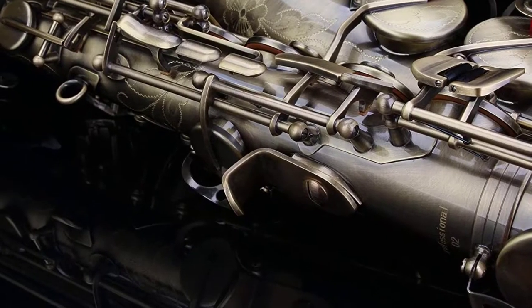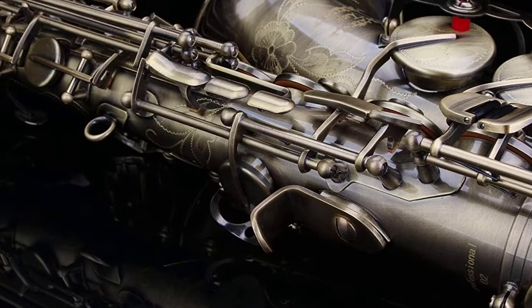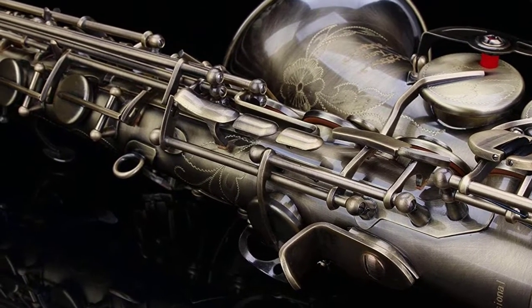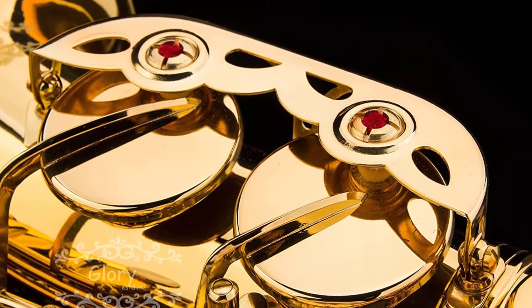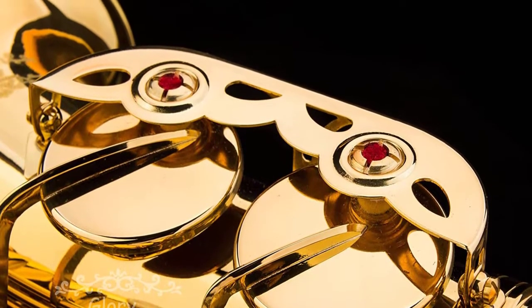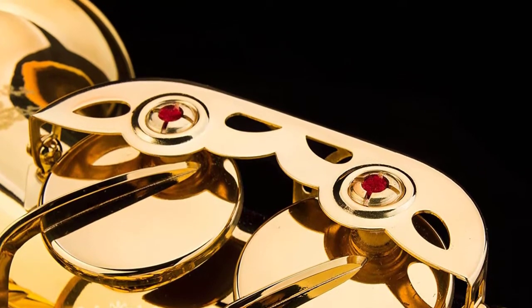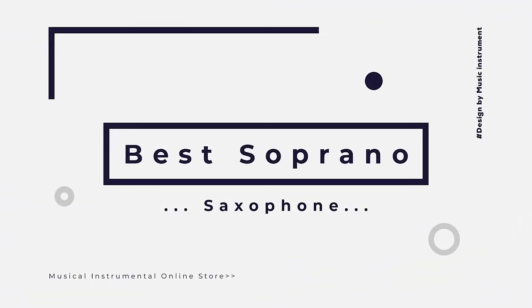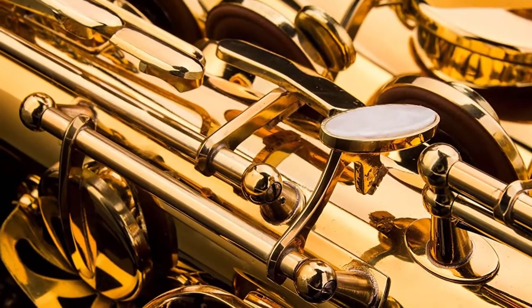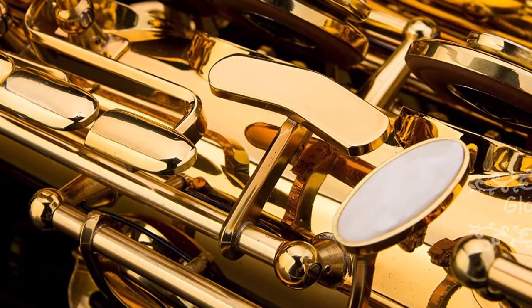Which sax is the best for you really depends on your preferences. Either way, it's a beautiful and versatile instrument, but a bit challenging to learn. However, a reliable, good quality instrument makes the learning process much easier. In this video we are reviewing the top 6 best soprano saxophones in the current market. After spending a few weeks, we made this list for you.